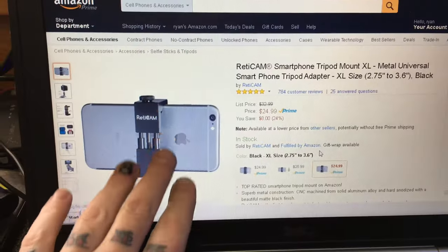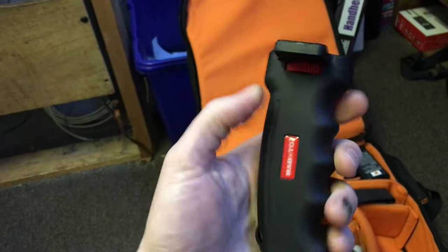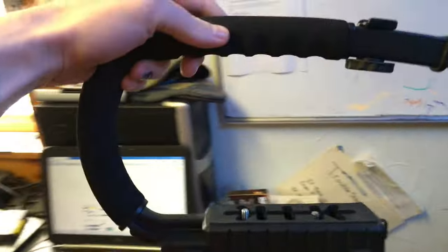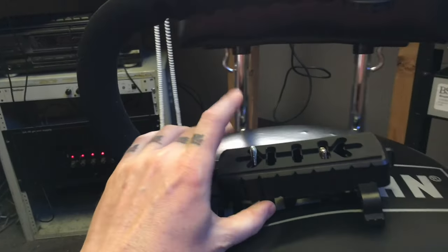I have a simple one from Amazon. There's a $24 one that looks real nice — it's aluminum. Just see what's best for you. Then you're going to want a grip. I have this pistol grip, or you can go with the gorilla pod. You could use something like this.